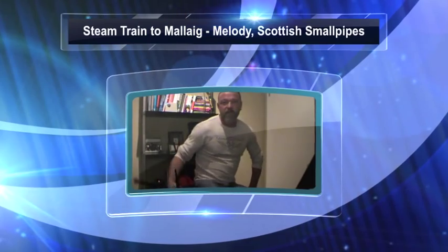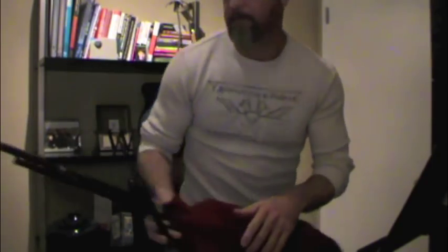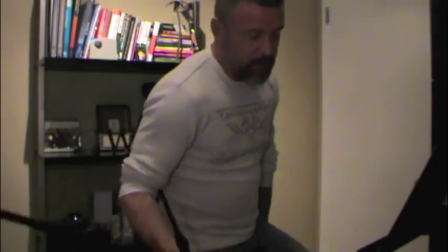Hi. So I'm going to play Steam Train to Malay, the melody, on the small pipes at 120 beats a minute. So I'm going to get my metronome started there.